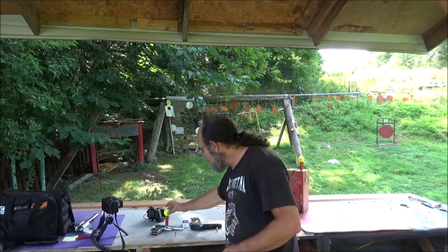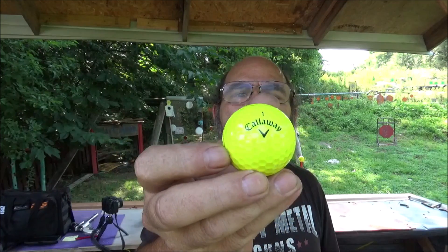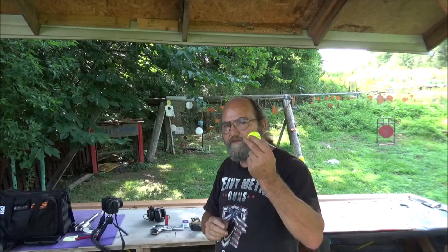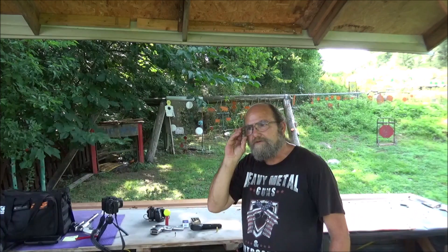What are we doing today? A little bit of versus with golf balls. My boy Casey hooked me up with some of these Callaways, so we get to shoot some in several videos. I think this is going to be pretty cool. And today we're doing 22 versus 9mm.